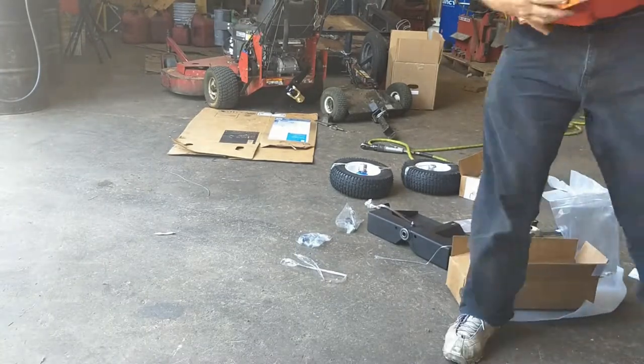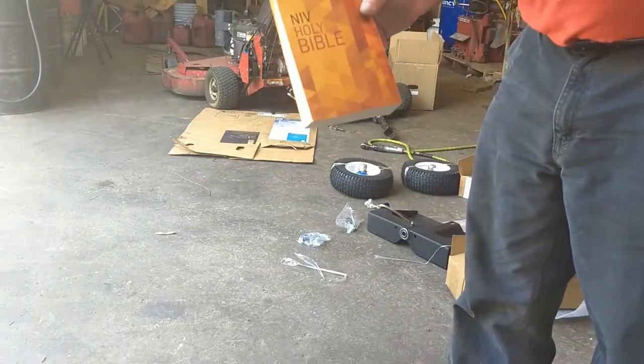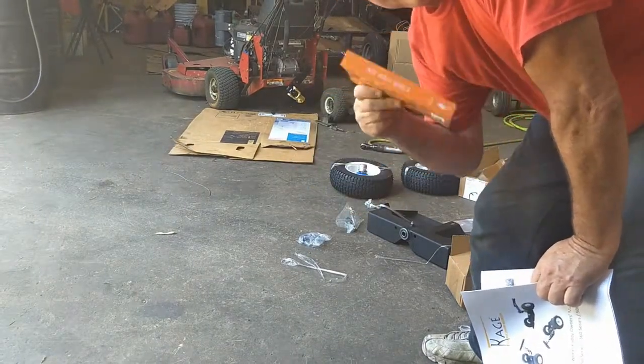As you can see, I paid shipping and they sent me the Holy Bible. I guess I'm going to need this after I'm done doing the install.